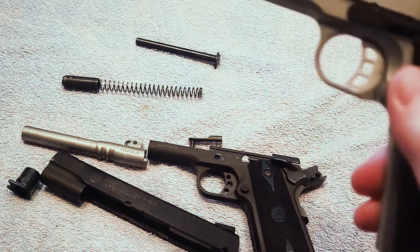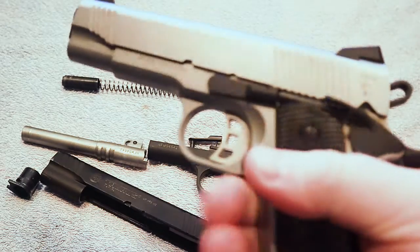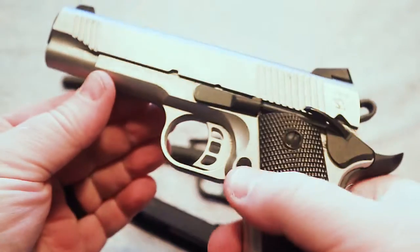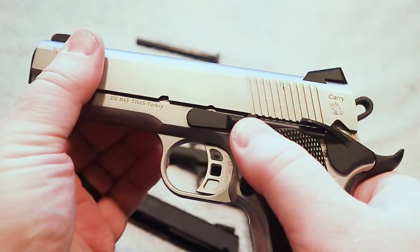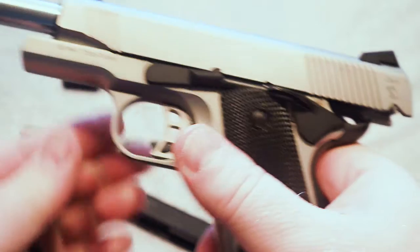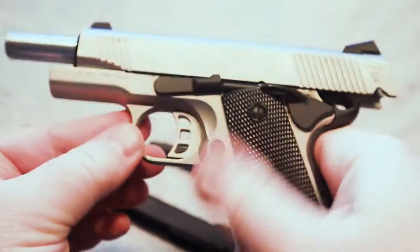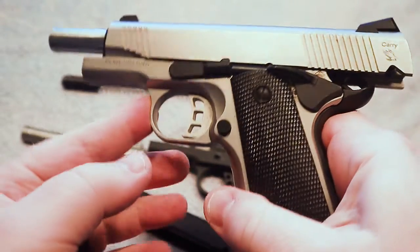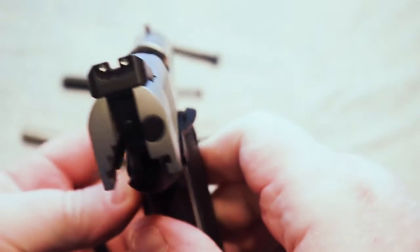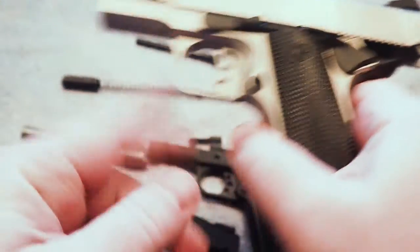I actually demonstrated some of the reasons using this firearm right here — this is my Taurus 1911 Stainless Commander size. I absolutely love this gun. This is one that I have carried on many occasions. If I'm going to carry a 1911, this is one of them. I have put it through the paces, it does have the round count through it, and it has shown itself to be very reliable with the self-defense loads that I would prefer carrying.